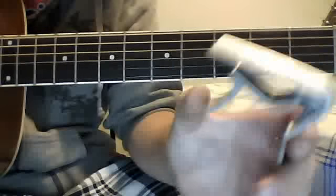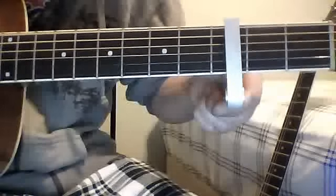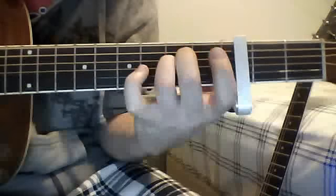You're going to need a capo — this little thing here that clamps down a fret — and you're going to need that on the third fret. Capo on the third fret, and you only need a couple of chords: Asus, Em, G, and D.